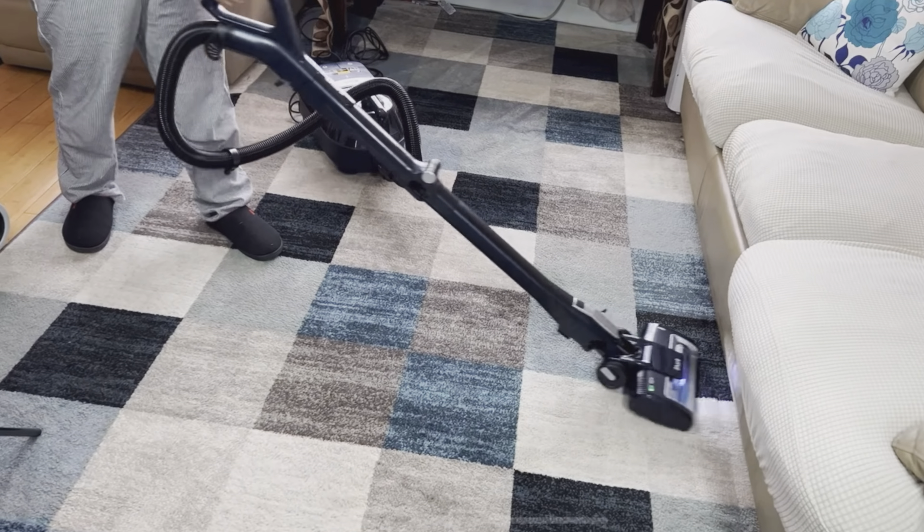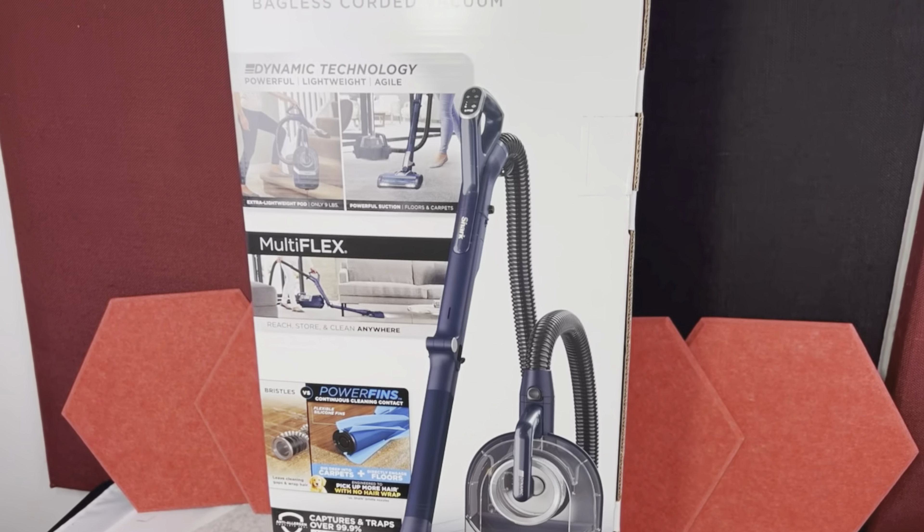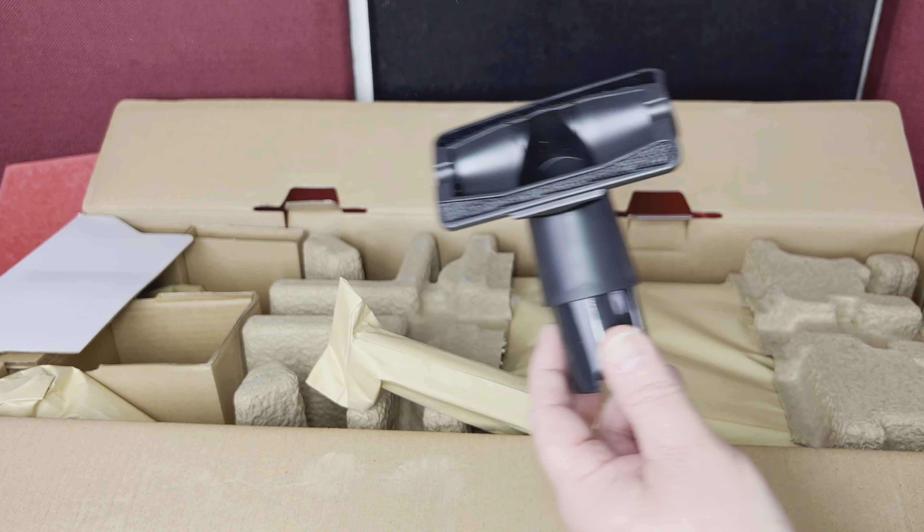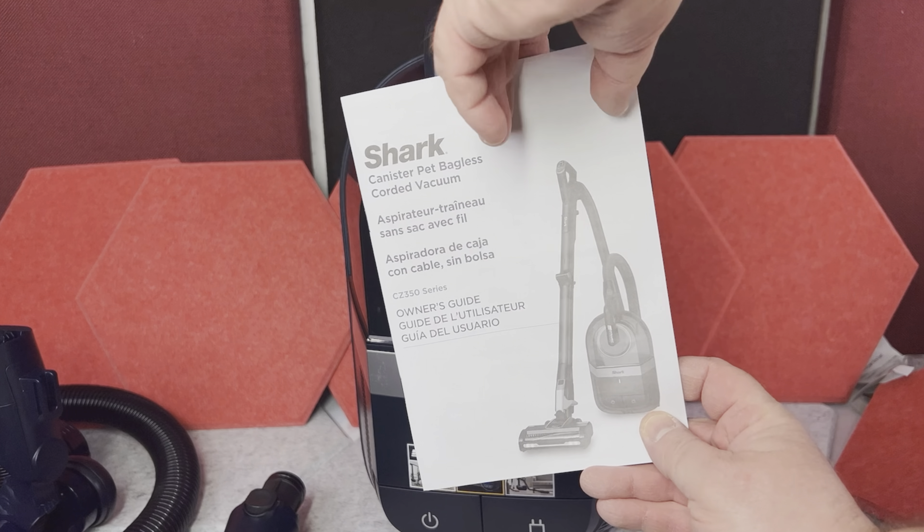Today I want to show you this bagless canister vacuum cleaner by Shark. When you open the box, all the components of the vacuum are wrapped in paper or cardboard. Then, besides the vacuum itself, you have the instructions.